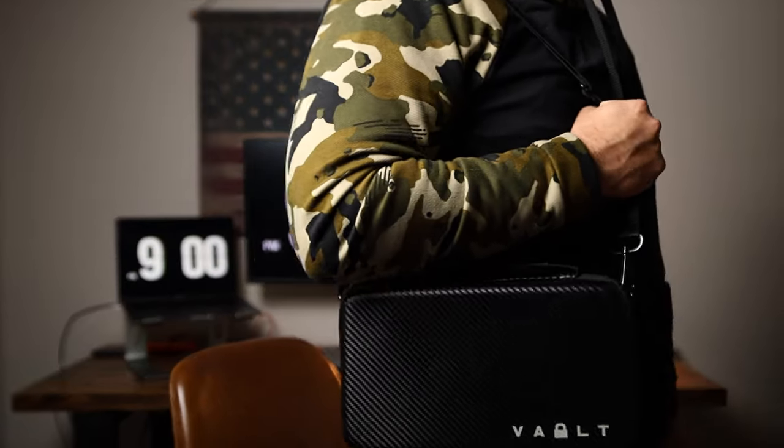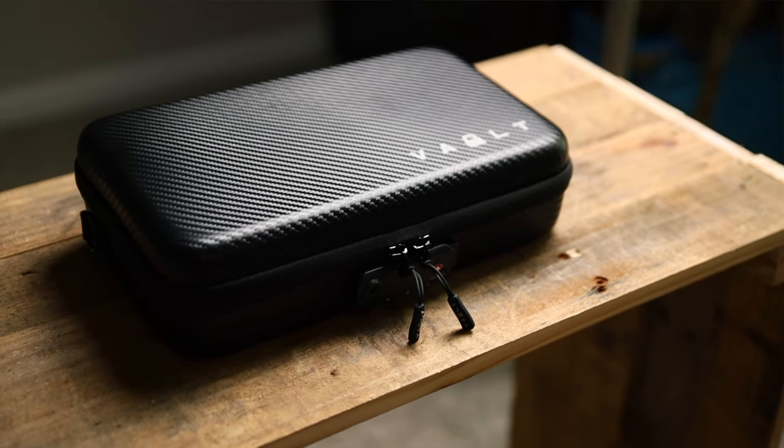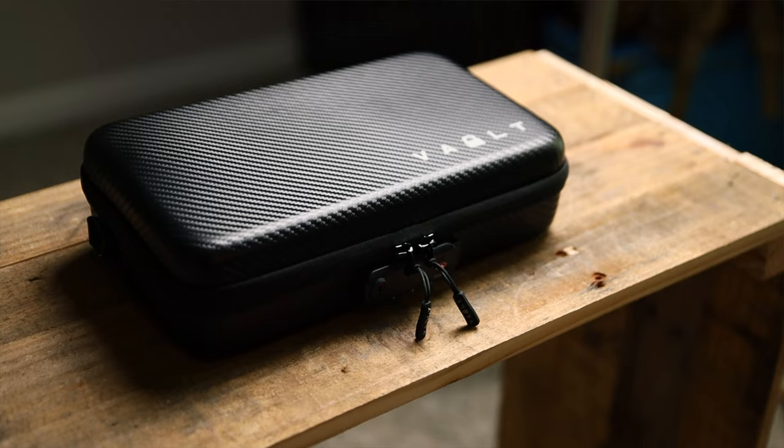You're also going to get a shoulder strap, so if you decide you want your EDC with you in this case, you put it right here and you are ready to go. This is the carbon fiber version or color. You can also pick a black smooth surface color, which I like a lot too.